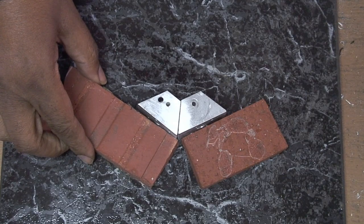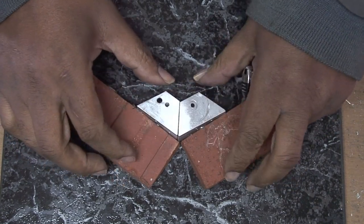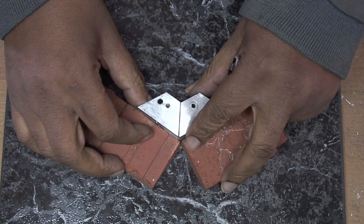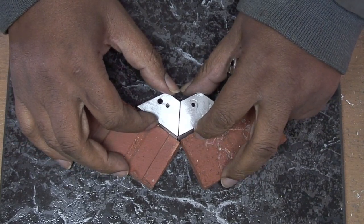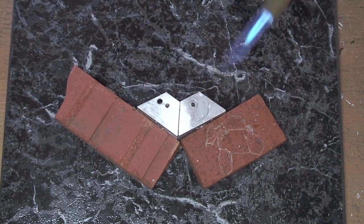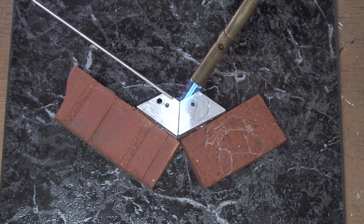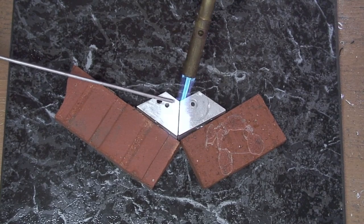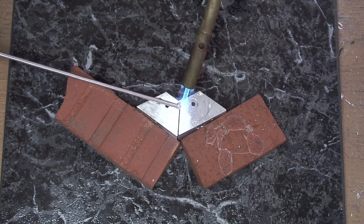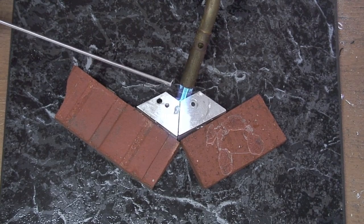I'm adding these bricks just to keep it from moving about once I start — keep them kind of somewhat in place. I'm going to start right here in this corner.